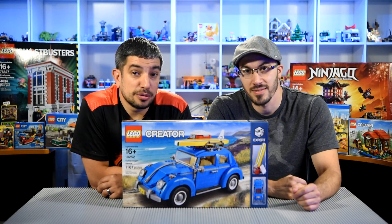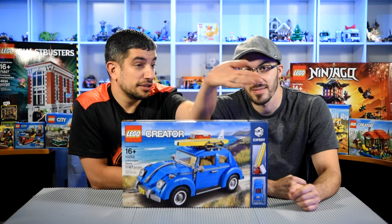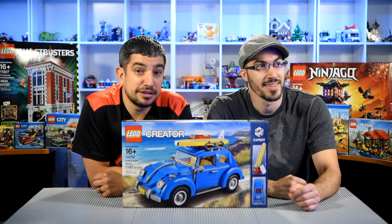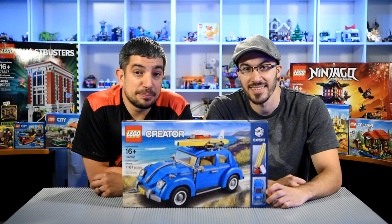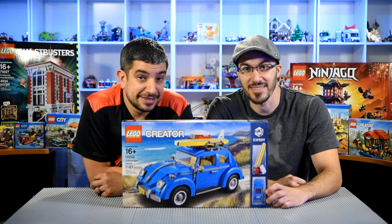And we're also, for people who are watching now, we have a live stream going on over here. Looks like someone joined us on the screen already. Hello, we got two people. Hal is watching. So we're gonna open up this box and start building. Let's do it.